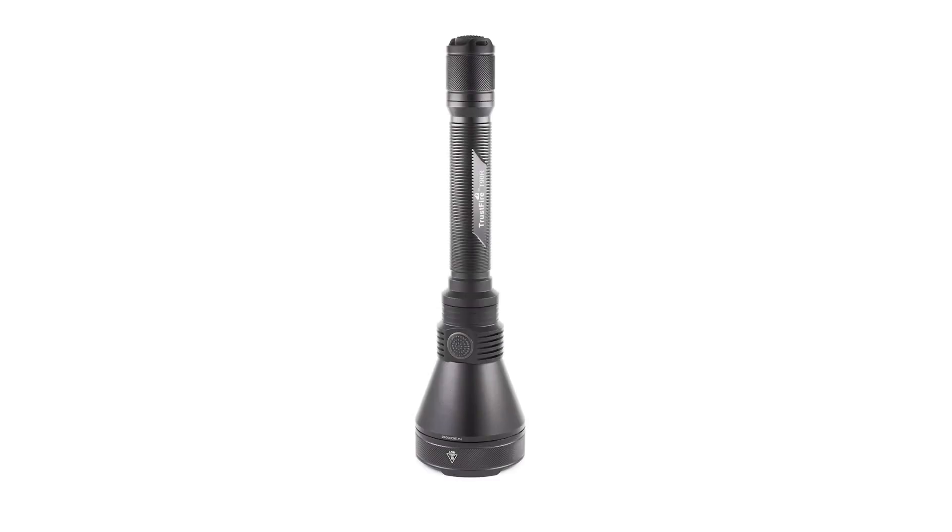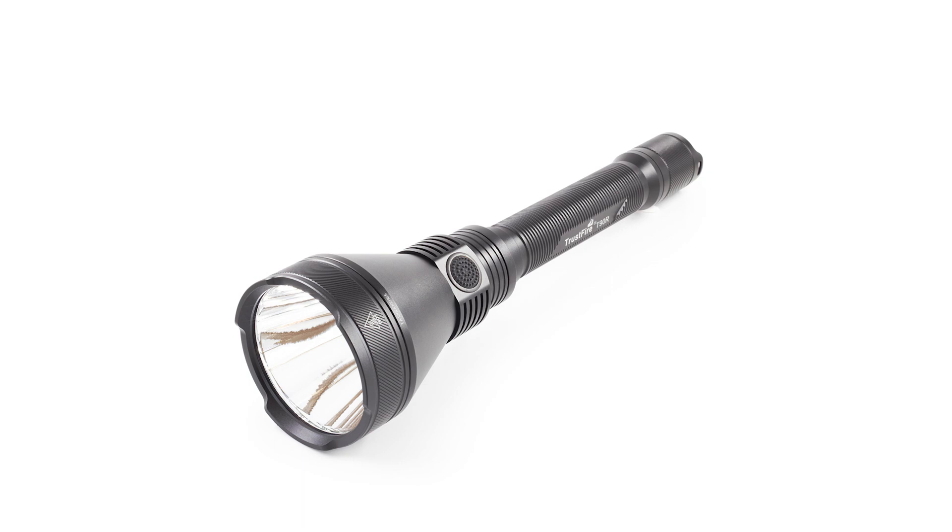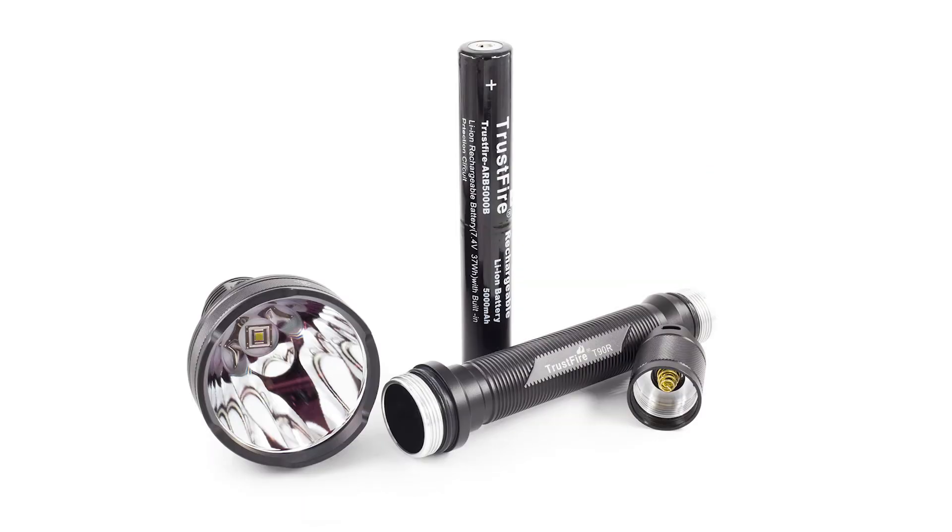Hello and welcome back to my channel. Today I have a flashlight from Trustfire — it's the T90R with SBT90.2. It was kindly sent to me by them, so big thanks to them. As always, I'll post a link where you can find it.